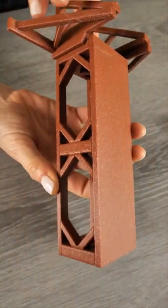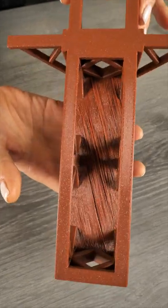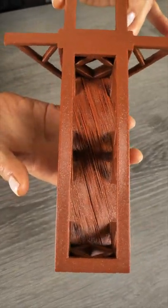You can put supports in this, but I chose not to, and look at this crazy bridging — and it made it. It's a pretty impressive filament.